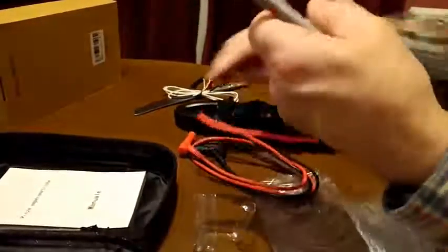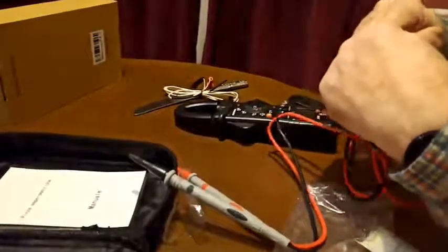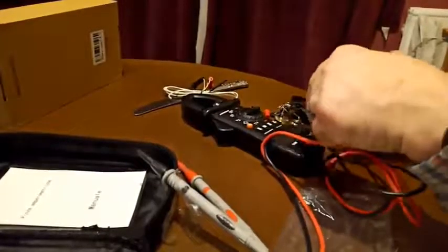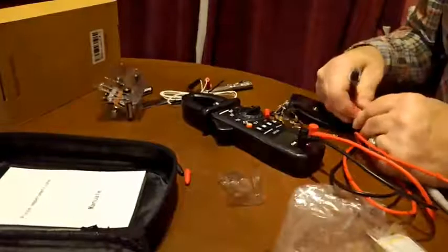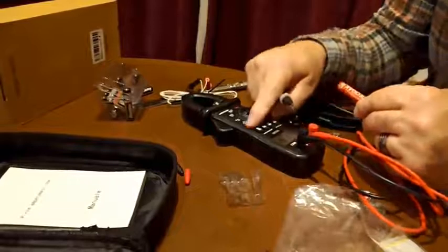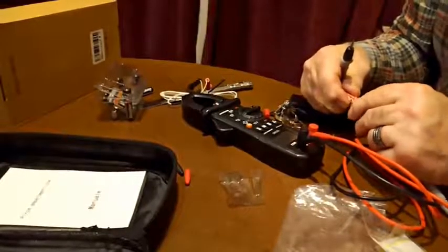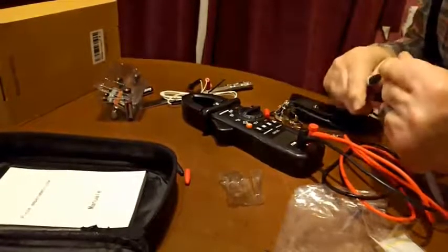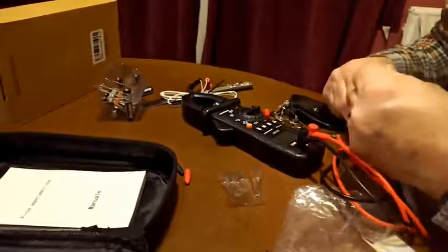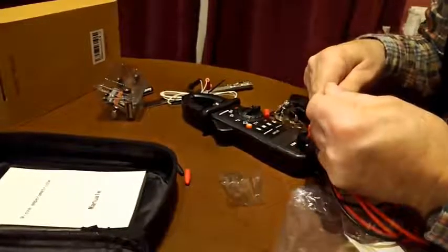That's the voltage range. Put these leads in. It's measuring AC — measuring 0 at the moment because this is set to AC. Click on select and now it's measuring DC. Reading 1.6. So you press the select button, look at the display and it'll tell you if it's AC or DC. This particular one is auto-ranging.